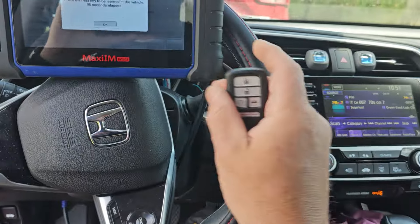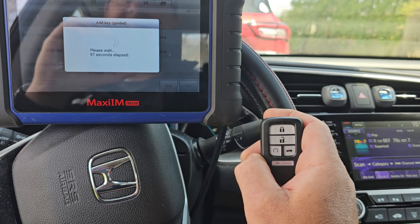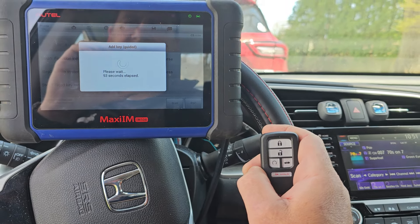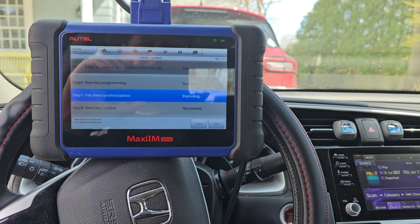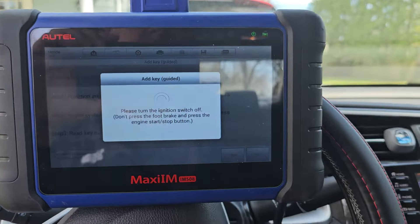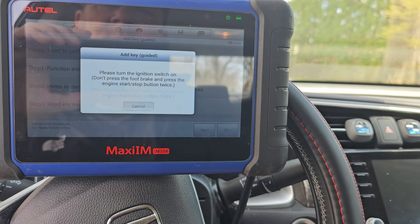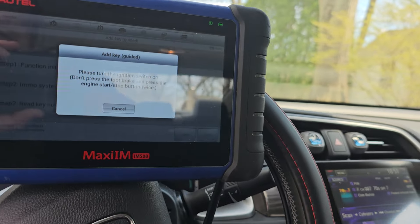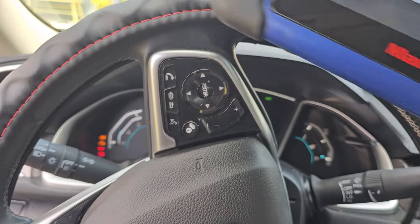Next key to be learned — that's our Autel key. I think you saw that little red light. There it is again — that's the car reaching out to it. And we have succeeded. I believe now we'll have the typical on-off a bunch of times. I'm sure it's going to ask us if the IMO light is out — it's hard to see, but it is.